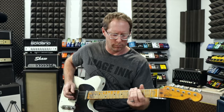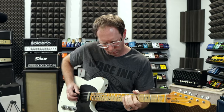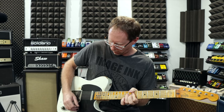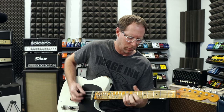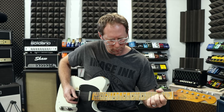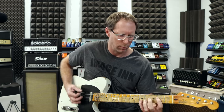Let's turn the pedal on. So that's the analog version of everything. Let's take the same sort of setup but in digital and try it on that — see what it sounds like comparatively.